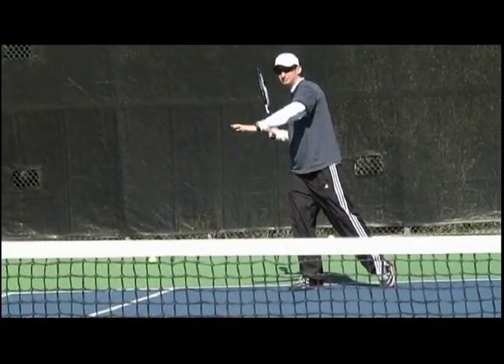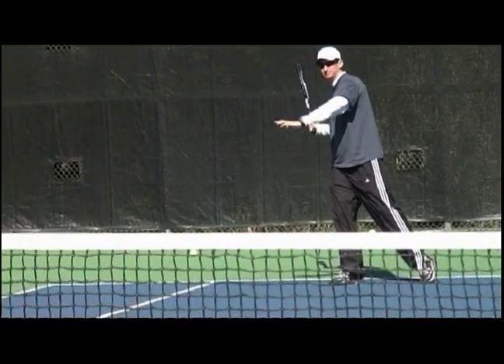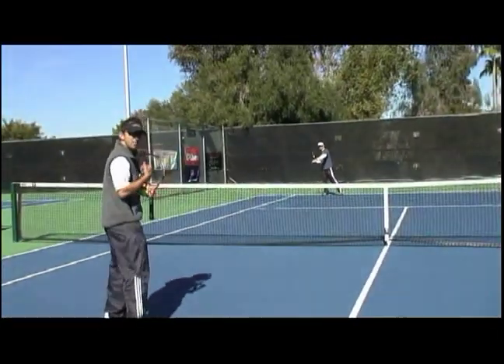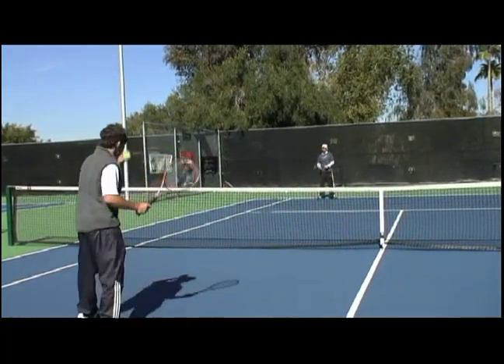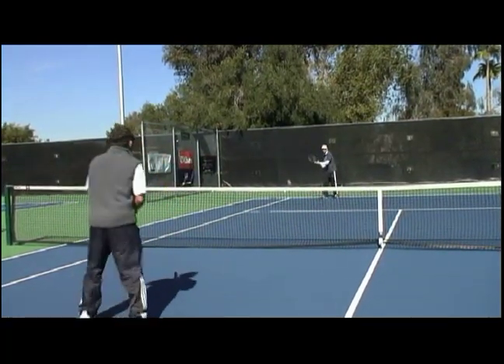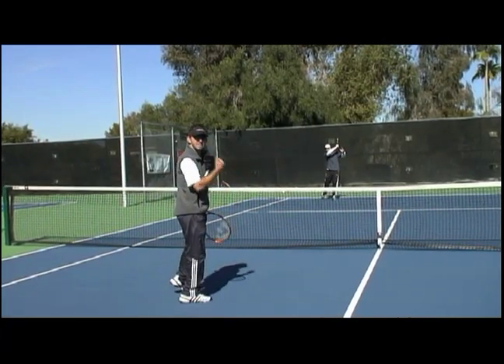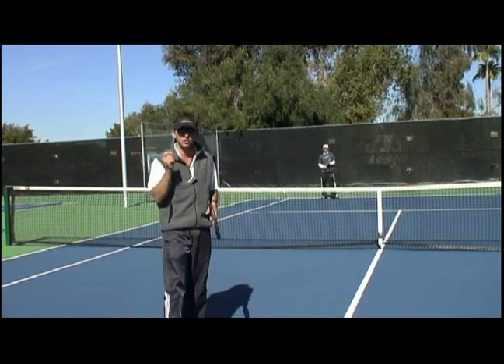When I see him strike the ball, when I see his racket come forward, now I know what kind of racket speed he has, what kind of spin he could possibly hit, if it's going to be a hard shot or a soft shot — and that's going to help me prepare for the kind of ball that I need to get ready for. So for example, he hits this ball, and I see that racket speed, and I see his finish, and I see his swing.